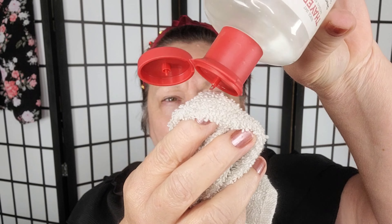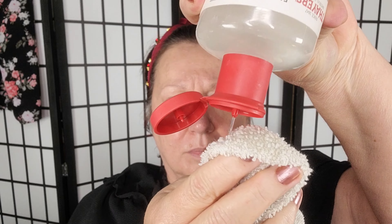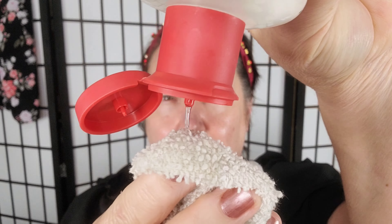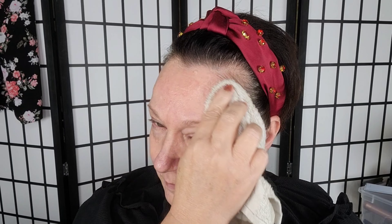Once you get the basic steps down, then you can add extra things based on your skin's individual needs. Now I'm going to add some extra steps as we go. Step one: cleanse the skin. I'm using the Naturium Niacinamide Facial Cleansing Gelée. When I do this, I like to wash my face, my neck, and my décolletage — that way everything's clean and prepped and ready for the next step.